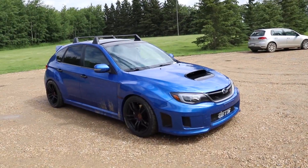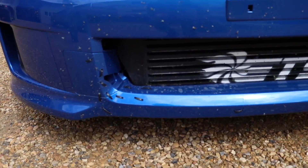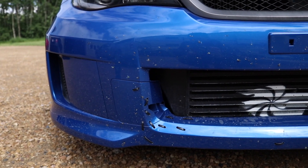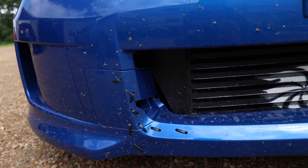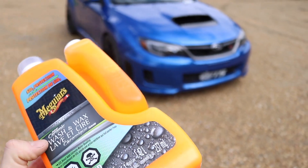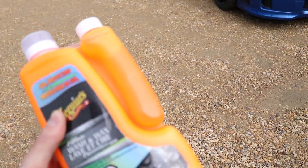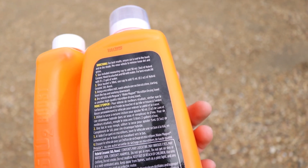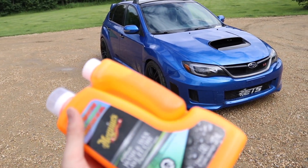We're gonna get her nice and rinsed off first to get all the dirt and grime off the paint and all the bugs off the front end. You guys can see my nice zip tie job from hitting that cat the other day — if you didn't see last video I'll put a link up top. We're gonna be using this Meguiar's wash and wax hybrid ceramic stuff. I want to test it out. We got a nice bucket — it says to add 90 milliliters of the hybrid ceramic wash and then 15 milliliters of the ceramic boost, so let's get her nice and clean and see how this stuff works.